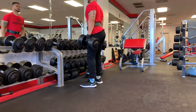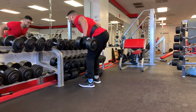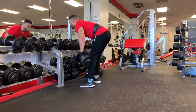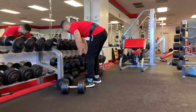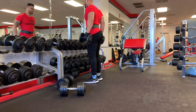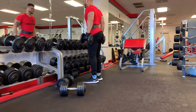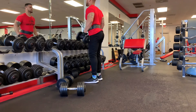The bent over dumbbell row targets muscles in your upper and lower back as well as your arms — three for the price of one, and I know everybody likes that. Once you are done with the bent over dumbbell row, go straight into the dumbbell hammer curls and make sure you are squeezing and pumping as much blood into those biceps as you can.